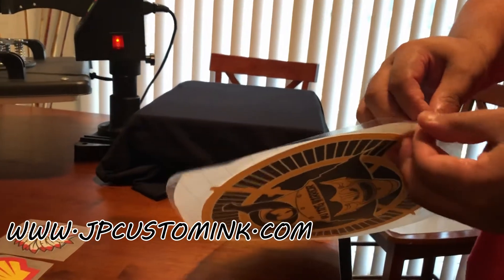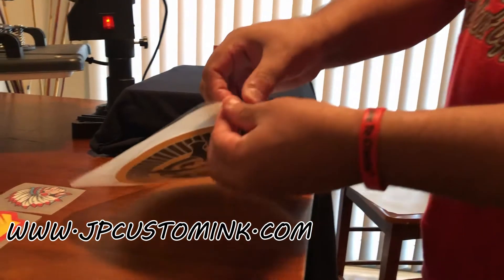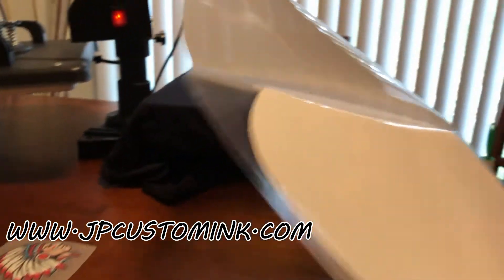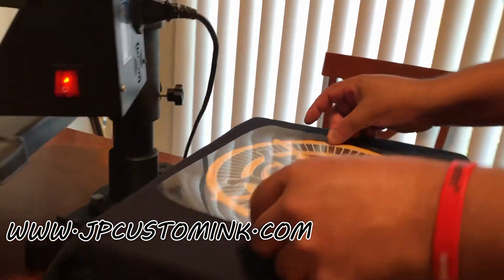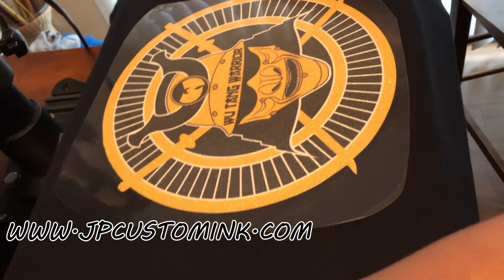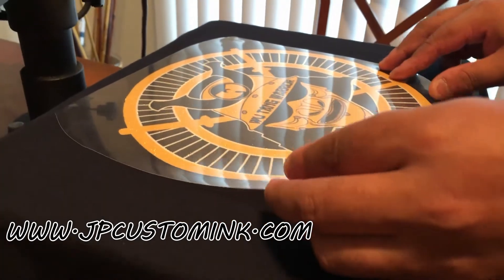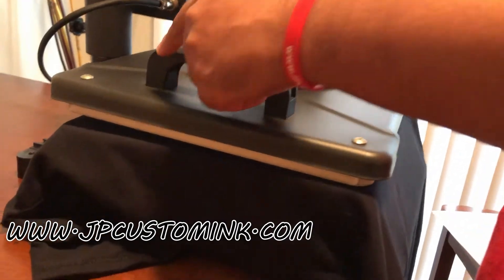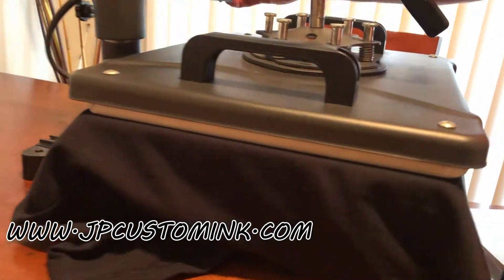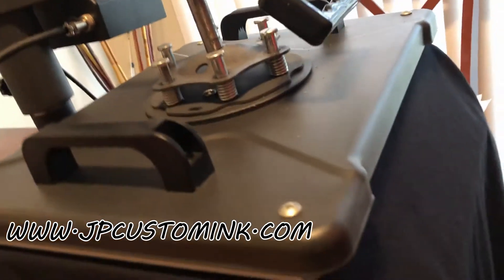We have different sizes as well — we go up to 15 inches. When you get this in the mail, you basically take the back off, it comes right out, and there's the design. This is just for training purposes so I don't care if it's straight. We're going to put that on there and press it — 330 degrees, 16 seconds — and we're going to peel hot and show you how that looks.